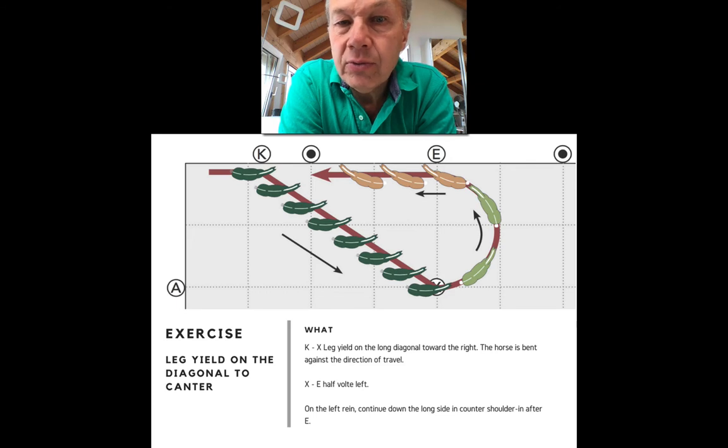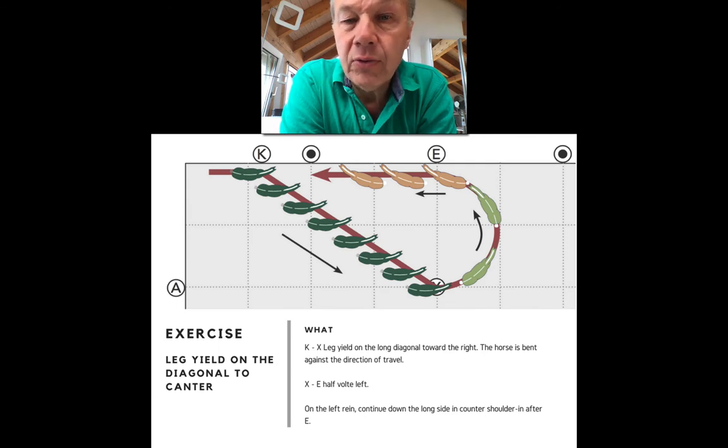I like to have students ride these exercises at the walk a few times first, just for orientation — so horse and rider know what's coming and where they need to go. The rider can figure out how to sit, how to guide the horse, where the sticky spots are, where to help the horse, and where to stay out of the way. When it flows well at the walk in both directions, you can do it at the trot. When it works well at the trot, you can add a canter depart.